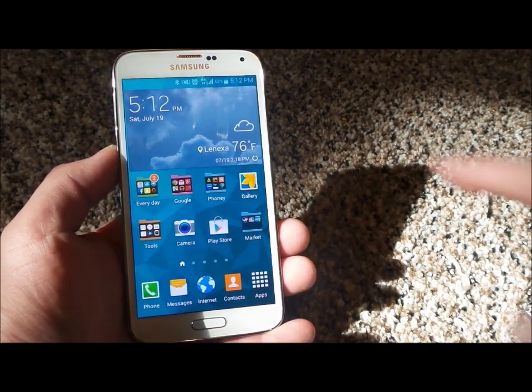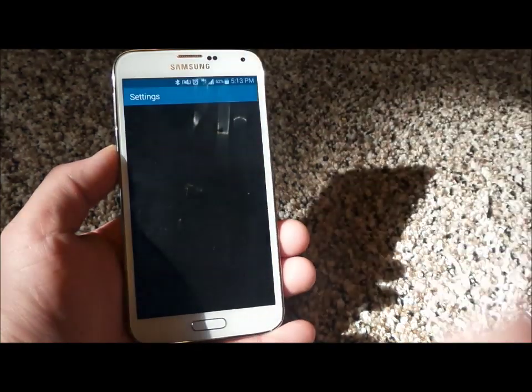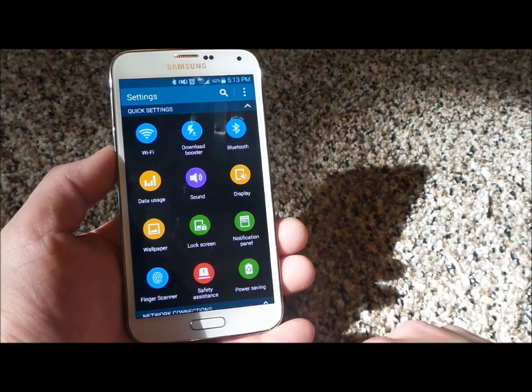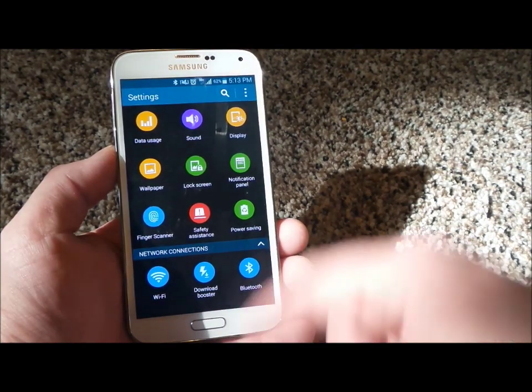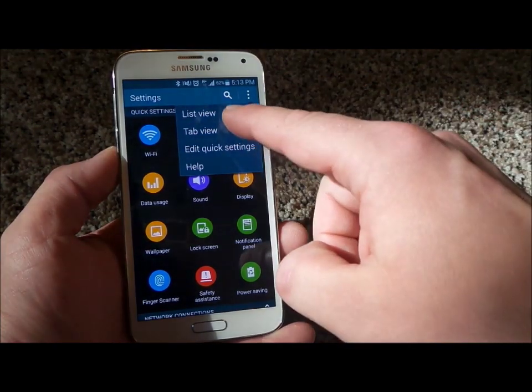First off, this is how you set it up. Pull down the notifications bar and head into where it says settings with that little gear icon up there. Over here, you're going to see where it says finger scanner. With different countries and different carriers, the icon may be somewhere else. If yours isn't showing this grid that I have here, just go into the settings and you can go to list view.